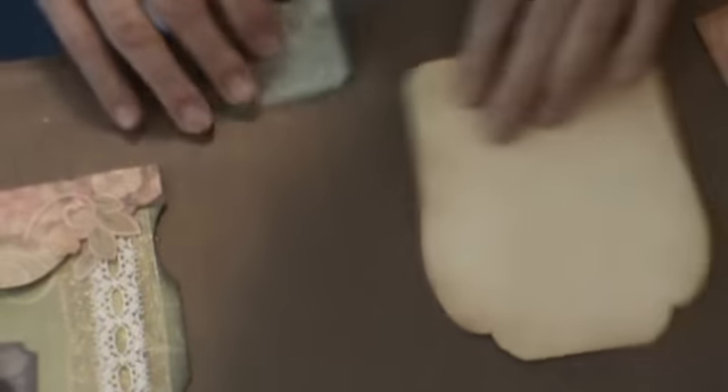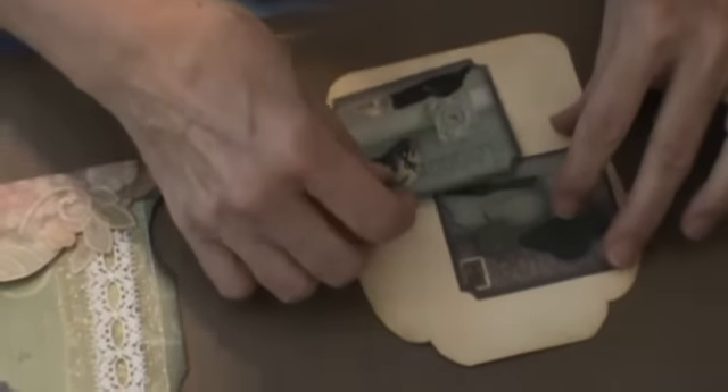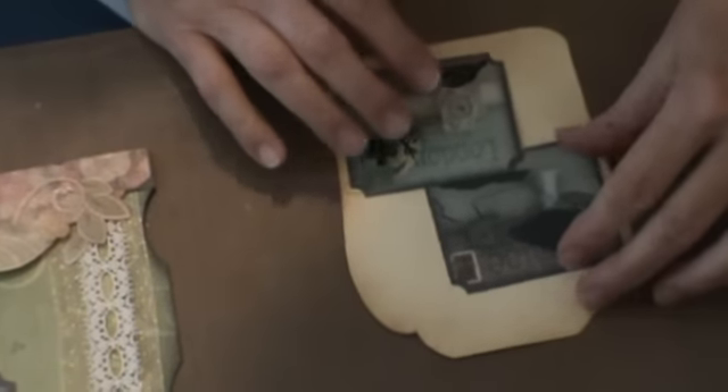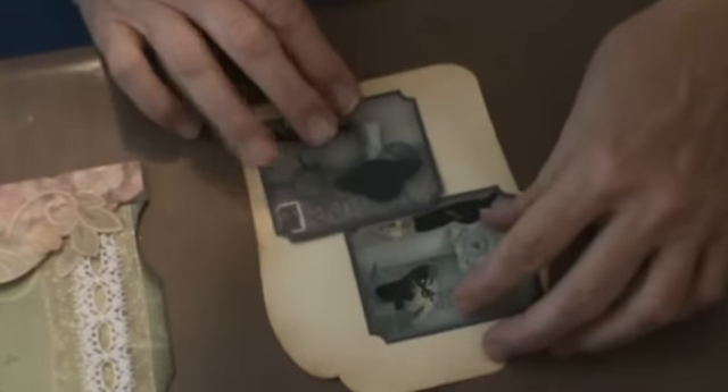There we go. Now these are going to sit on this page like this. I've already taken my vintage photo and distressed the edges of it. These are going to sit on this, like this.